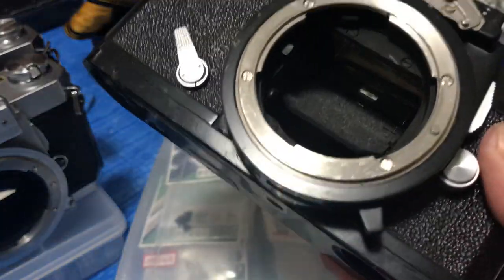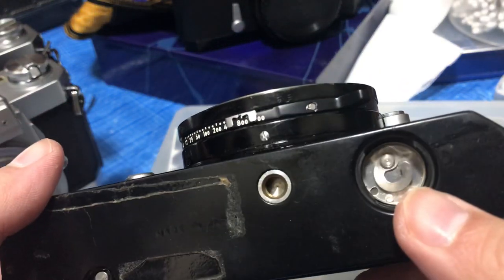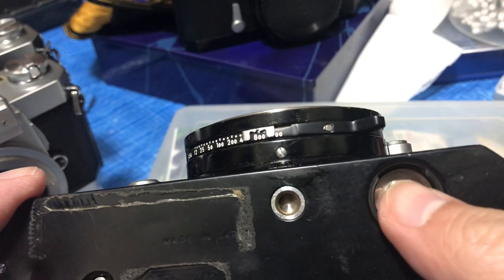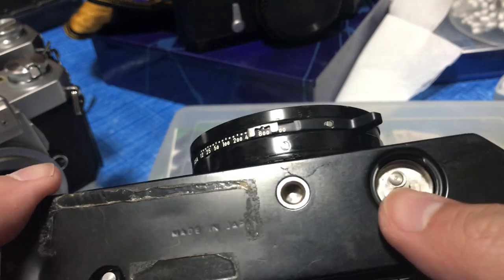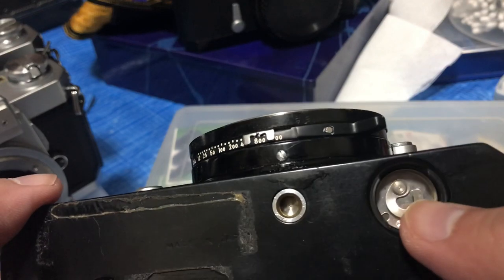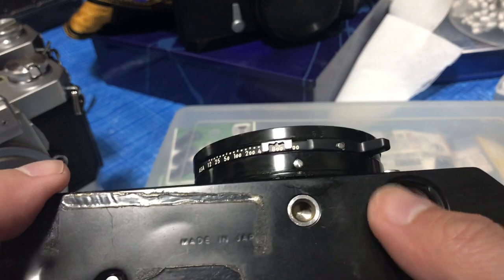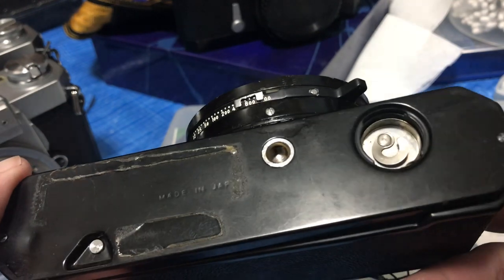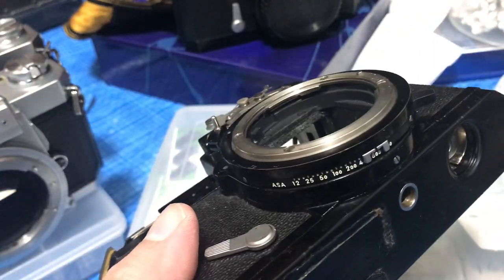One more thing I want you to pay attention to: when you open the battery terminal, make sure there are no corrosions. Sometimes the old battery will leak and the juice will corrode things in there. Sometimes you can see it, sometimes you can't. What I'll do is put my nose near this thing and sniff for any telltale signs of corrosion.